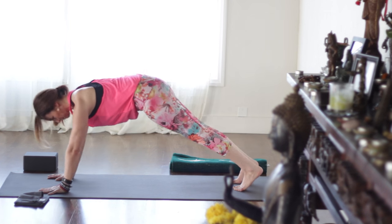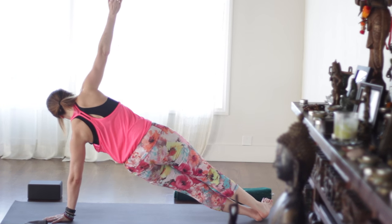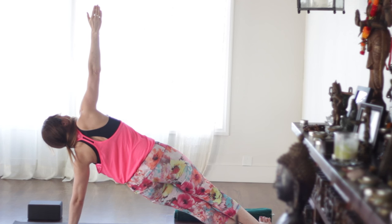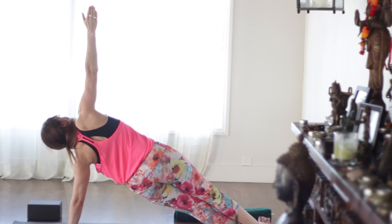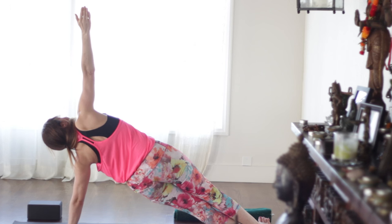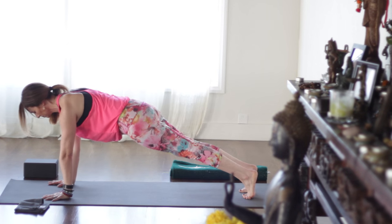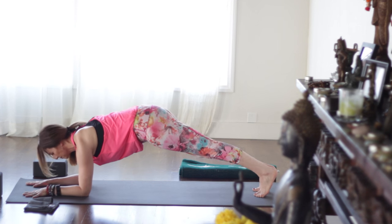Back to plank, inhale. Feet together. Roll to the pinky toe side of the left foot and right arm up. Bring your right hip gently forward so hips are stacked. Reach up. Let the shoulder blades relax. Left inner elbow spinning gently toward the front of the mat. Tailbone reaching to heels. Pull the front ribs in, pull the belly in. Take another breath, then right hand to hip. Look back to the floor. Come to plank. And then let's come to the forearms — forearm plank.